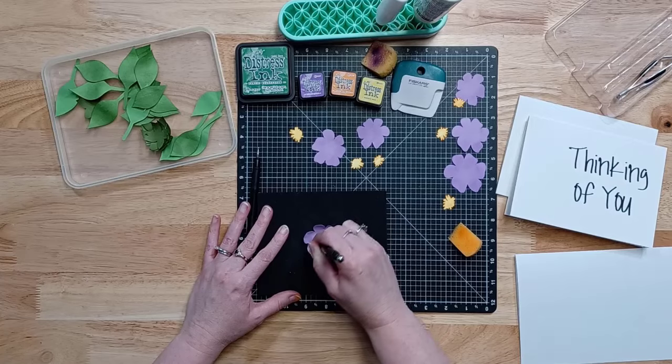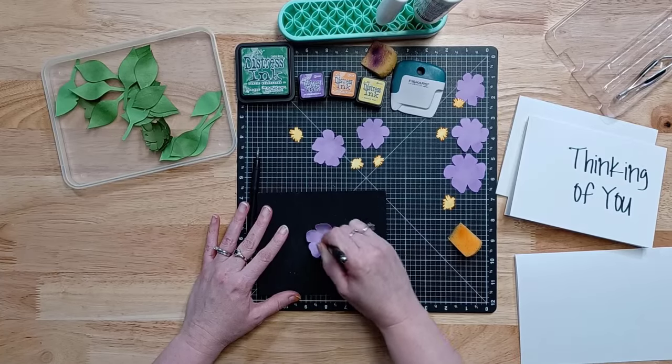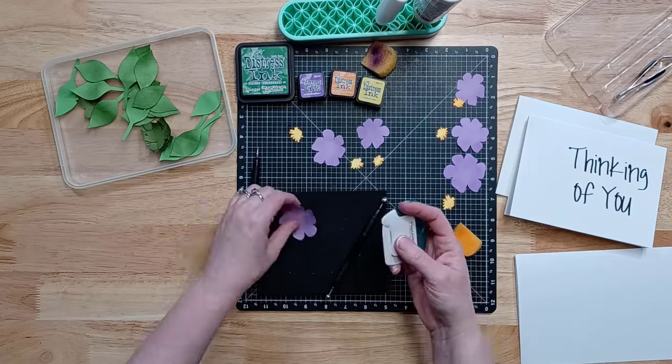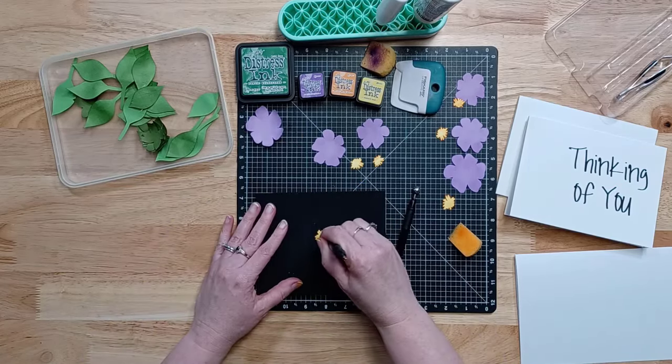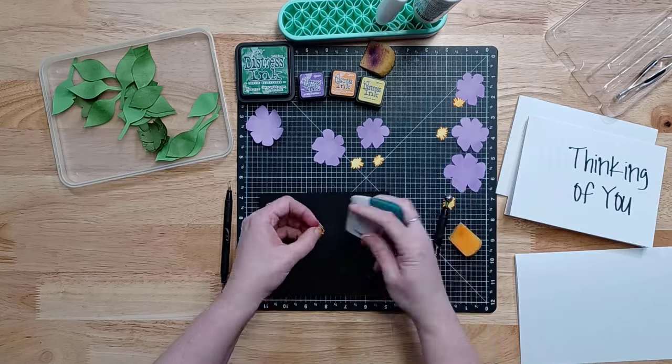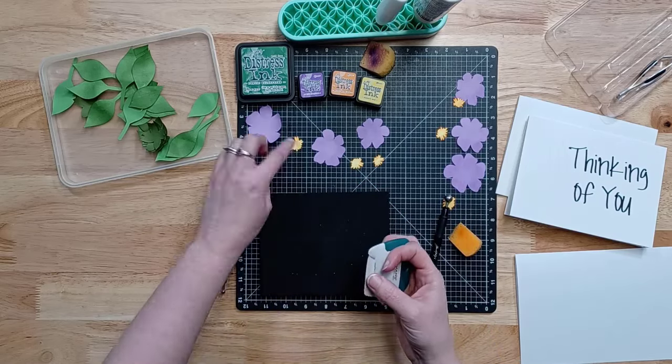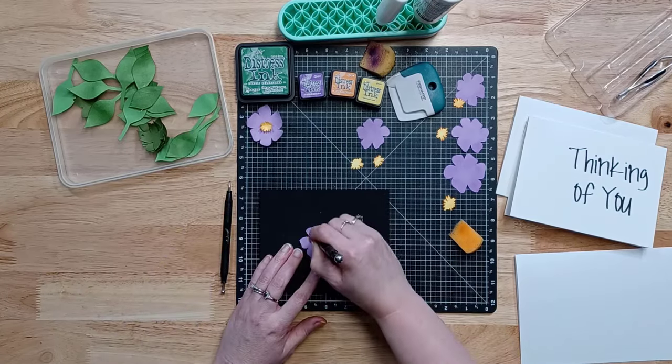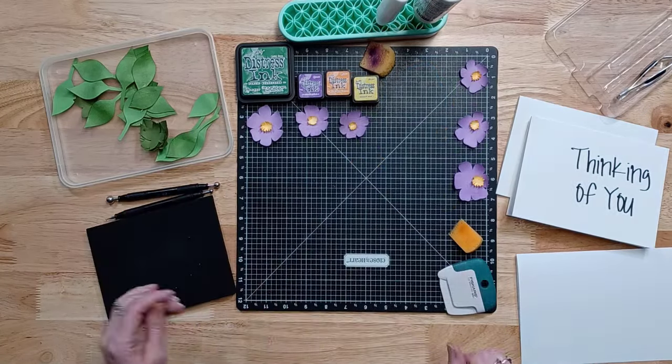Then I'm going to take my paper shaping tools and start shaping these flowers. I love creating paper flowers because they do not have to be perfect. Flowers in nature are not perfect — they have bug bites, they have chips out of their leaves, they have all kinds of different things. So one flower does not have to look exactly the same as the next flower.